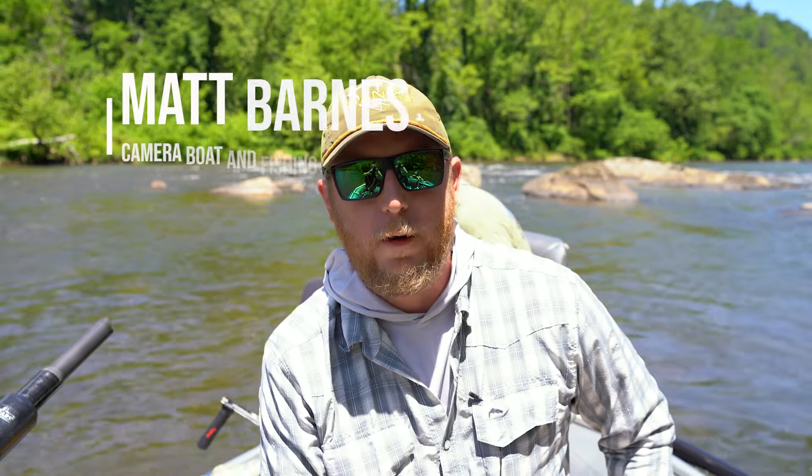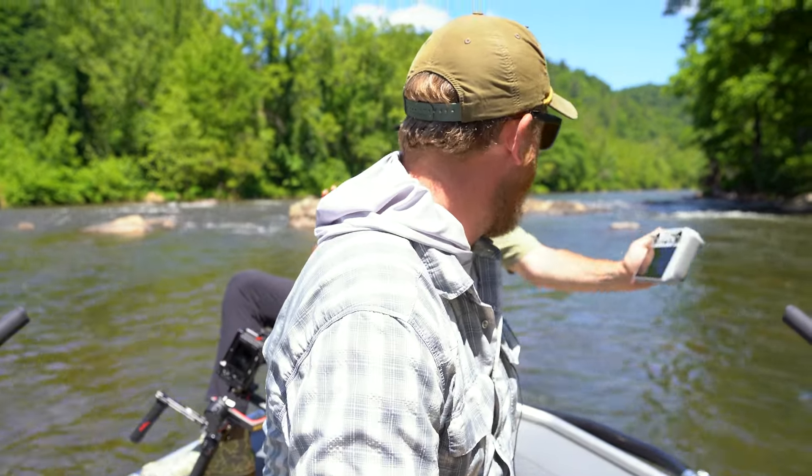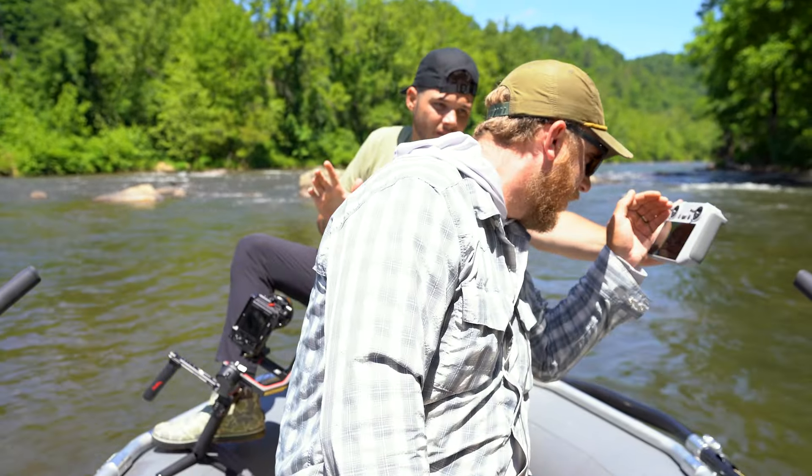What's up guys, Matt Barnes here with Asheville on the Fly. I'm a local fly fishing guide here in Western North Carolina and East Tennessee, guiding for trout and smallmouth. It's a smallmouth — nice!